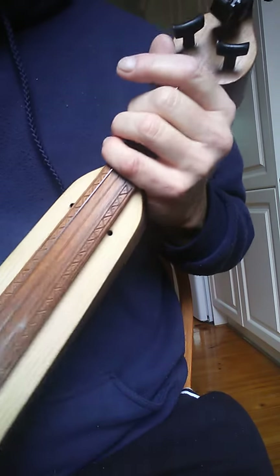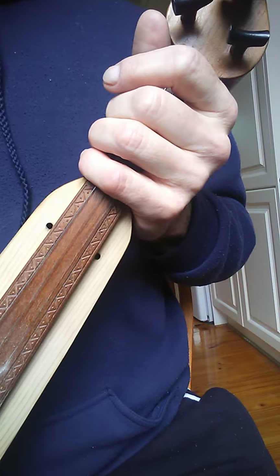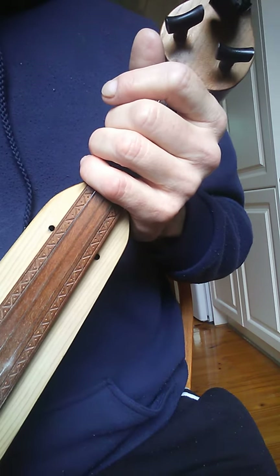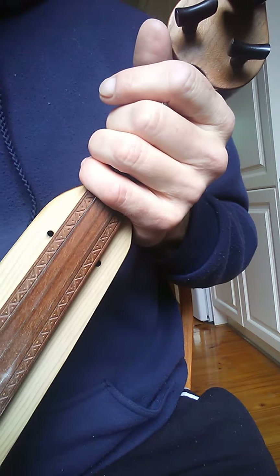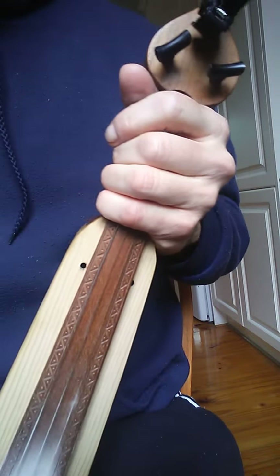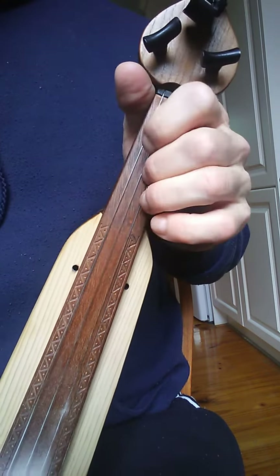Somebody commented on one of my videos that they're having problems tuning their instrument. I've got a couple of different tunings — one of the most common ones is either EAG or EDG, in particular with one of the instruments I mainly play on the channel. So I'll do this video specifically for tuning the instrument to EAG. I may do another one for EDG, which is a little bit higher.